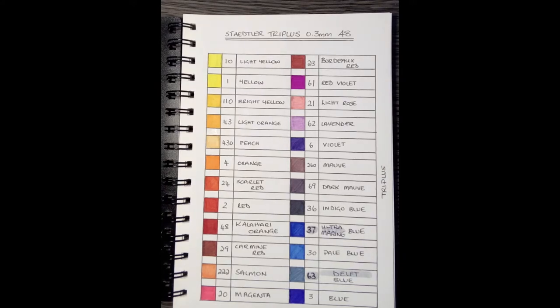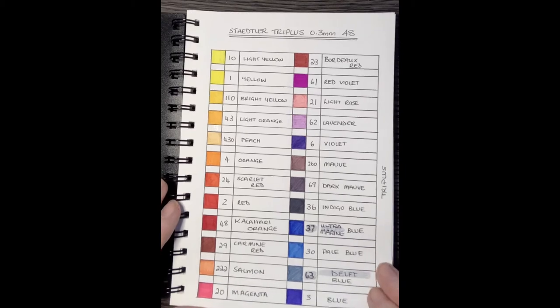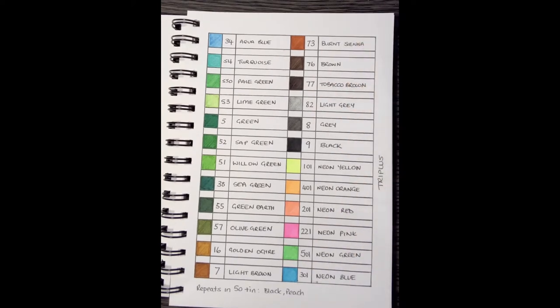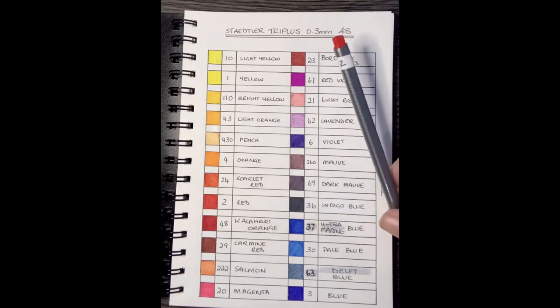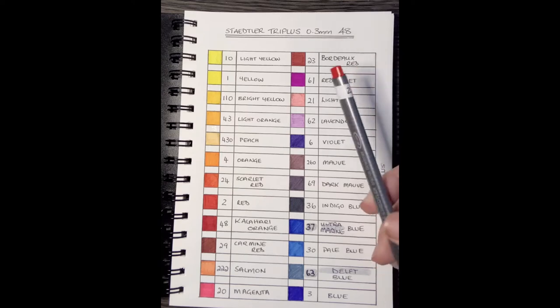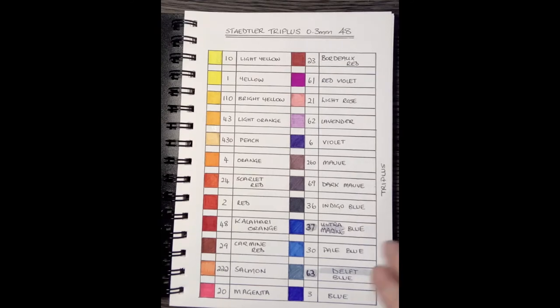What I've done is gone through, googled it, looked at images, and found one with both the numbers and correct names. I drew a little grid out in an art journal on plain paper, did the colors, and more importantly got a bit of paper with some sellotape and written the number on — so for example, this one is red. On each of my Tri Plus now I've got the corresponding number, and I can refer to this chart to give you the correct name and number when we do color-alongs.